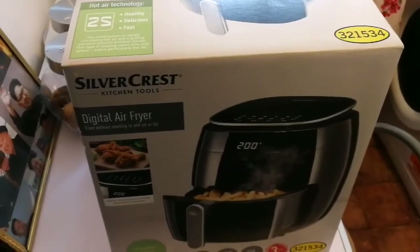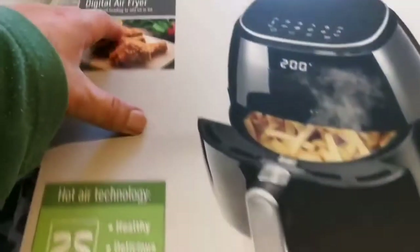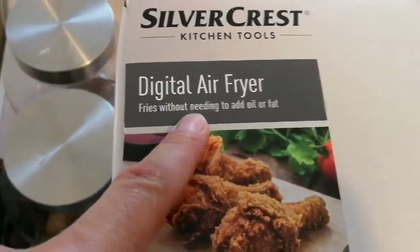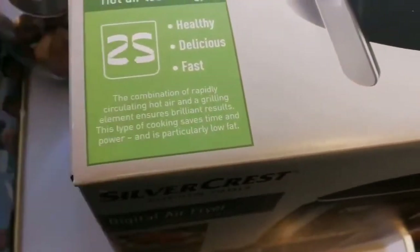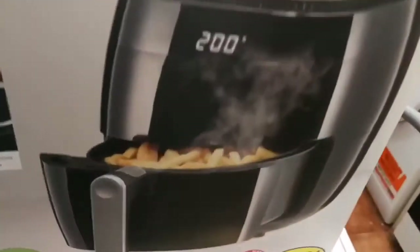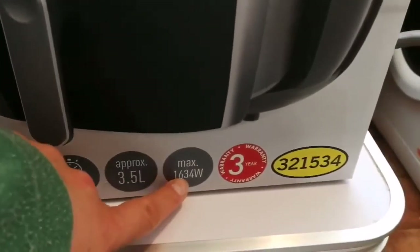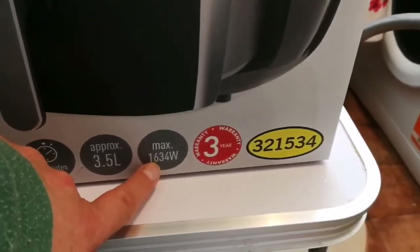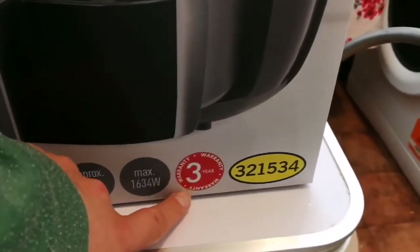We have a Silvercrest Kitchen Tools digital air fryer — it fries without needing to add oil or fat, which is a healthy option. It's delicious and fast, so we are going to test it and see how it performs in our kitchen. It takes approximately 60 minutes, the volume is three and a half liters, maximum energy usage is 1634 watts, and there's a three-year warranty.